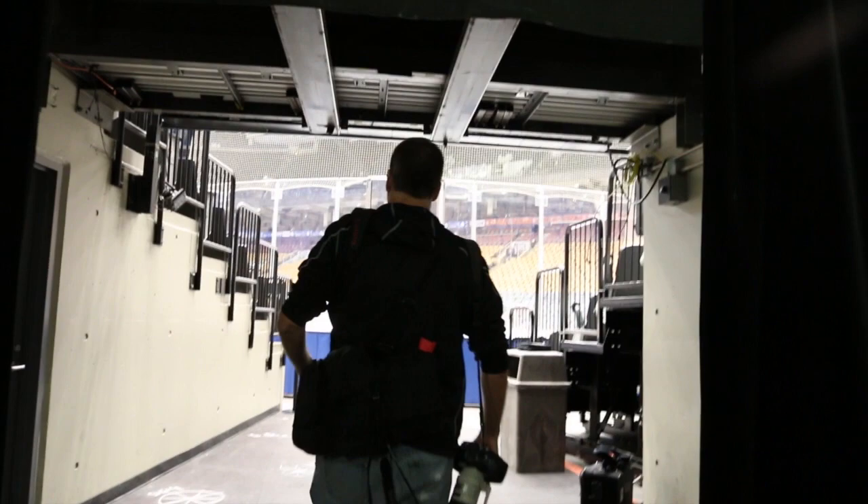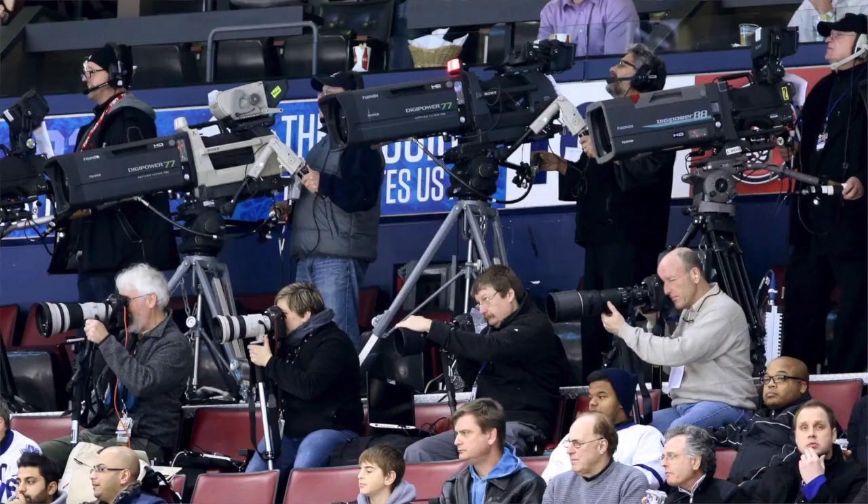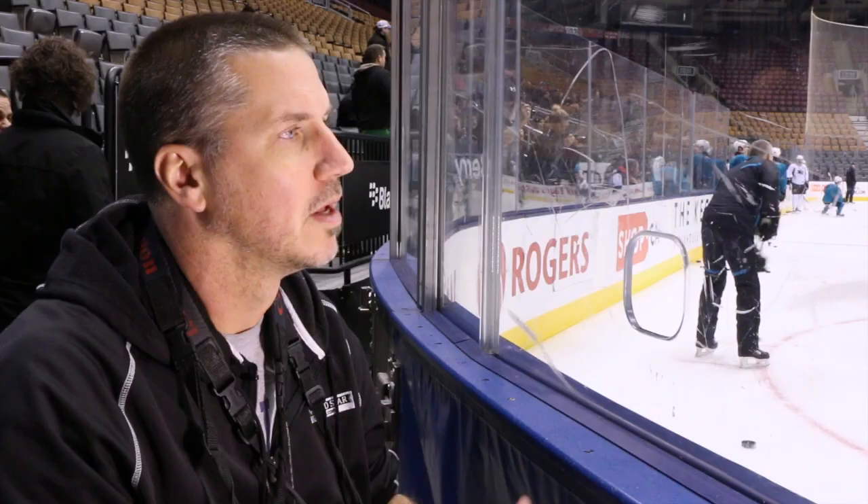I'm going to tell you how we shoot a hockey game at the ACC and then how you can shoot a game at any arena. When we shoot at the ACC we have two spots open to us: a down-ice hole position, and a position upstairs that's the same angle you would see on TV.